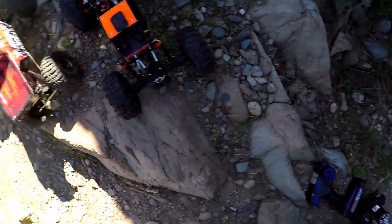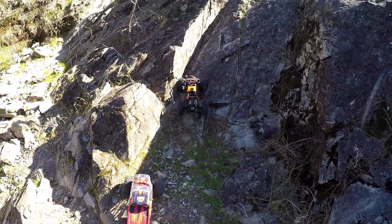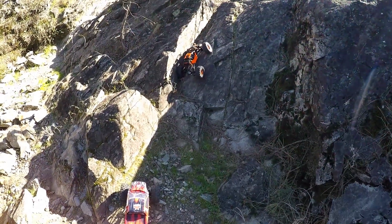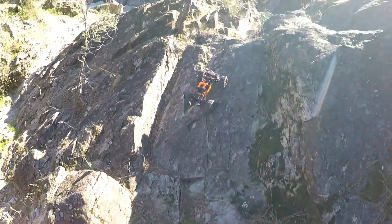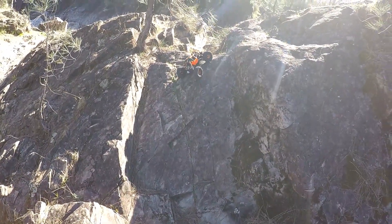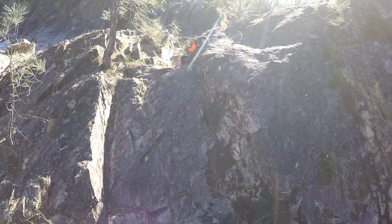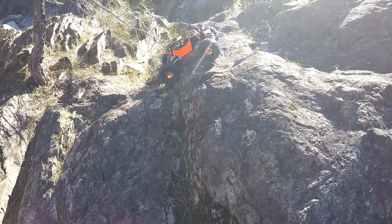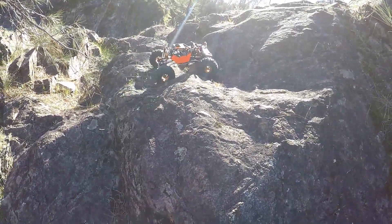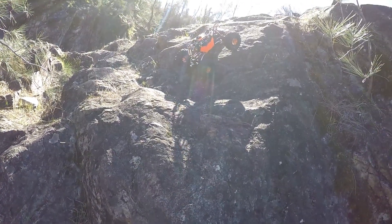All right everybody, we're back over at this spot where the Summit couldn't climb back up but it did climb down. I'm gonna try it with the G-Made first, see if it can even do it — don't want to be stuck in that rut. If the G-Made makes it, and even if it doesn't, I'm going to try it with the Red Cat Everest. As you can see, this is really steep. Those tires and everything work so much better than the stocks. A little bit of weight in this thing and look at it go.